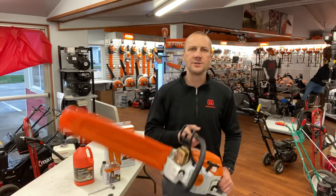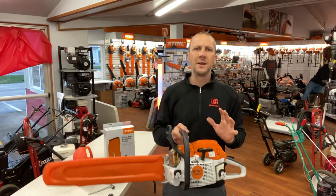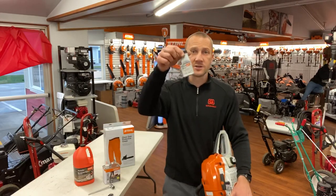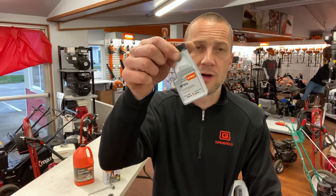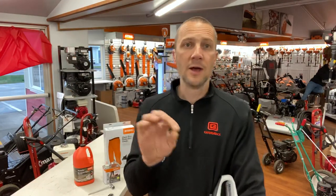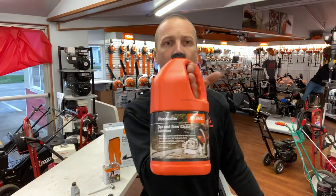Hey, good morning. You got yourself a new Stihl MS261 chainsaw. I want to go over some basic maintenance, operation, and how-to's with the chainsaw. First, before I start on the chainsaw, I want to cover a couple quick things. This is Stihl mix oil called the HP Ultra — this bottle is for one gallon of gas. You take this bottle, dump it in with one gallon of fresh ethanol-free fuel, and that's the gas you're going to run.